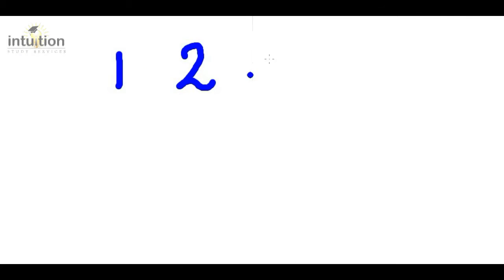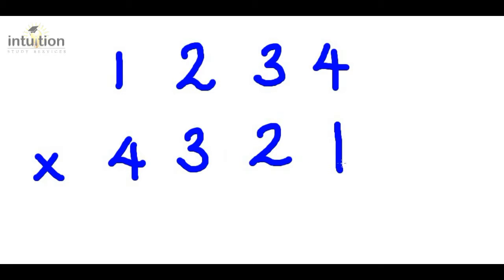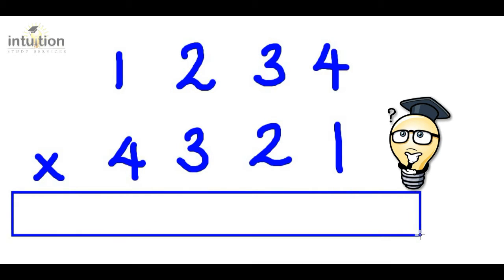So let's take a look at an example. Can you multiply 1234 by 4321 and get the answer all in one line without using a calculator, and in a very short amount of time? We can get the answer if we make use of the double cross or double X method, which will also make use of the star and asterisk method.